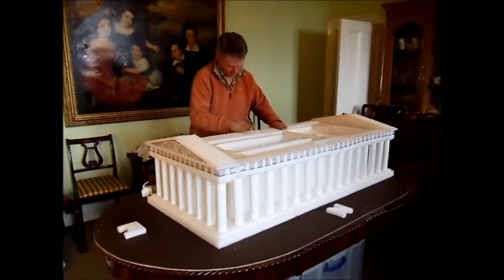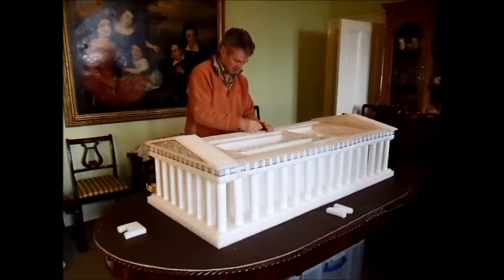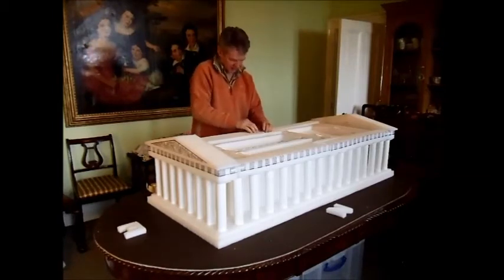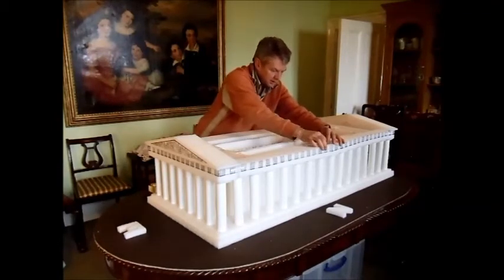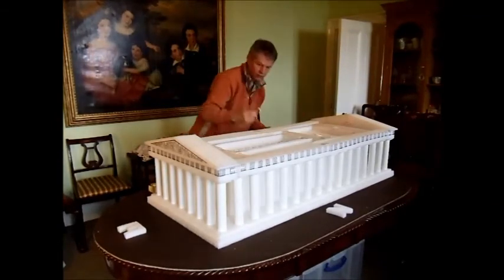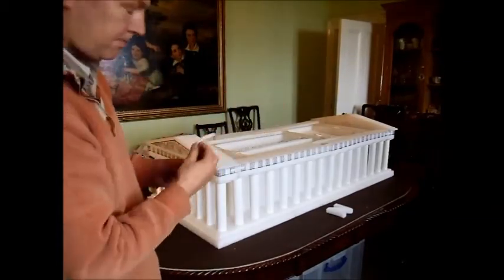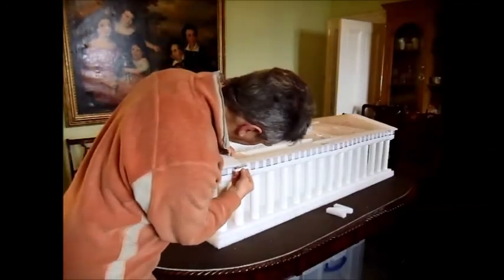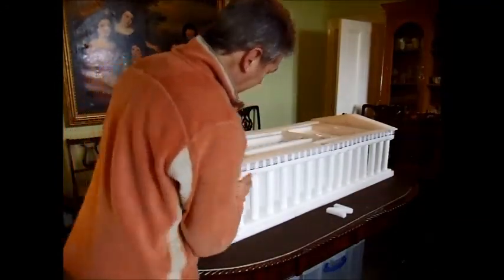Now to hold things together we're using staples again — that's to hold the two entablature pieces together. And there are actually four little tiny clips with markings on them, and those go here to hold the ends to each other.